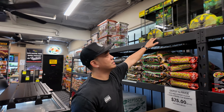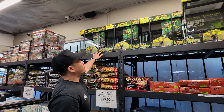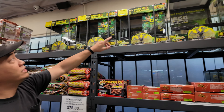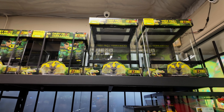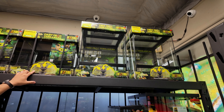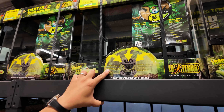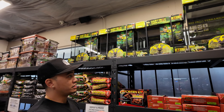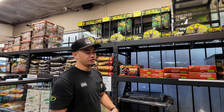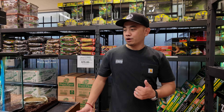We stocked the Exo Terra dart frog terrariums in both sizes — the small wide and the small tall. If you're not aware, this one has a hole on the bottom with a drain included, so if you have a bioactive setup and need to drain water from the bottom, you just open that valve and drain it out without having to pull everything out and clean it.